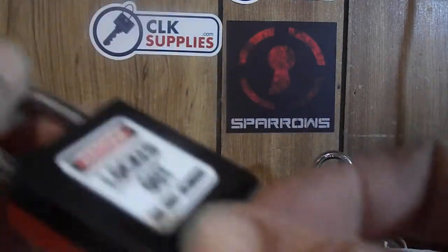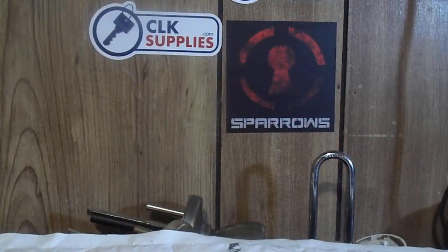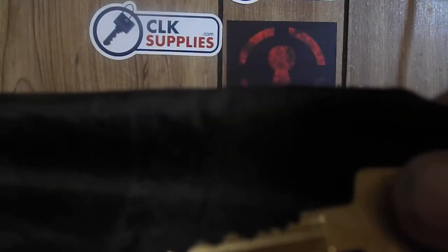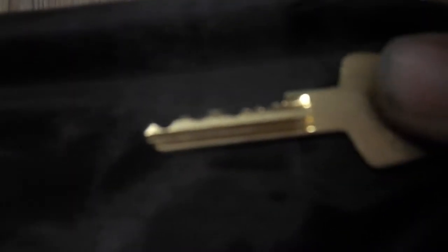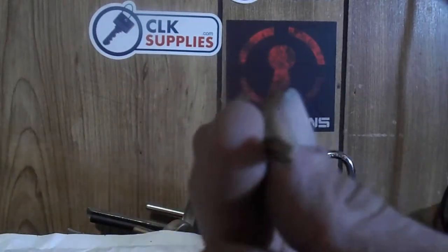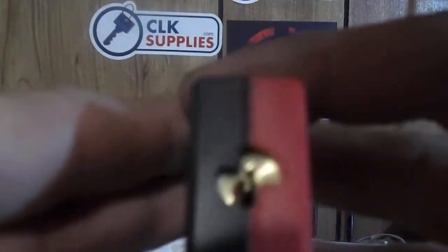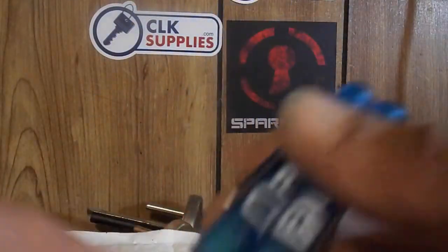It's key-retaining and has some pretty awesome bitting on it. Let me get that out and show you. A couple nice highs, lows, lows, low, high, highs — pretty neat keyway too. Let me get a better shot of that key right there.